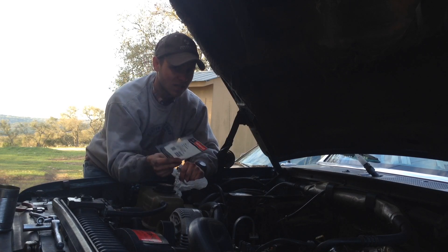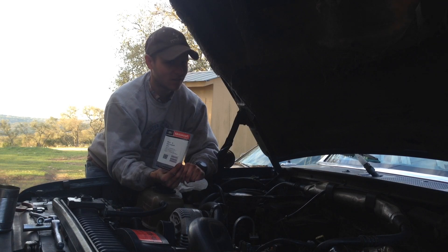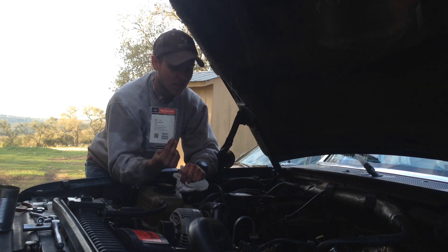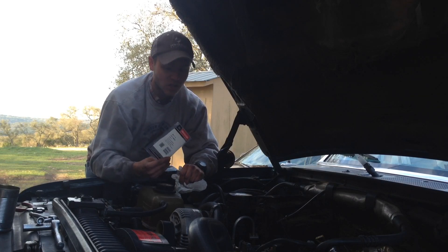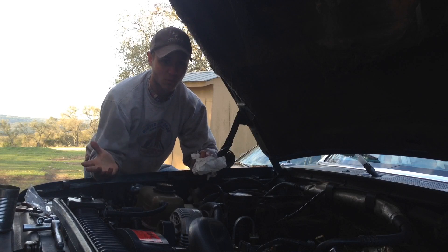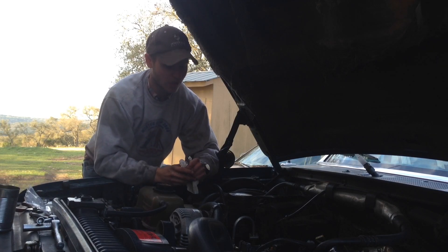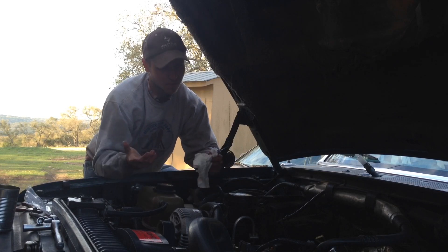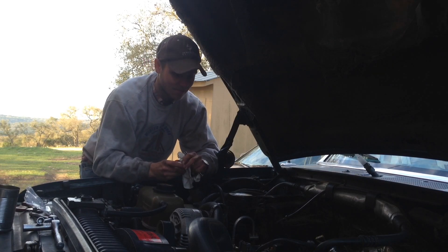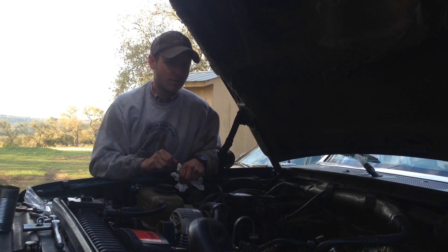I basically had $70 just go right down the drain. I picked these glow plugs up from Riff Raff Diesel online — I want to say they're about $10 a piece. They're a little on the pricey side, but hopefully these will last a lot longer. If you have some that come in a white box, you might as well just throw them away. It'll really save you lots of time.